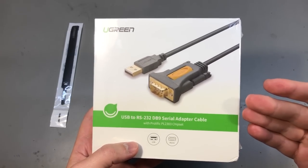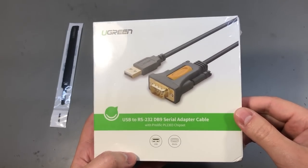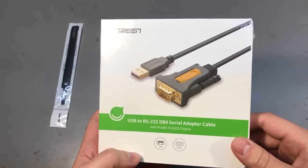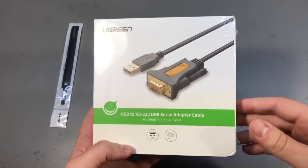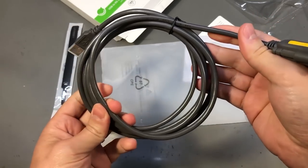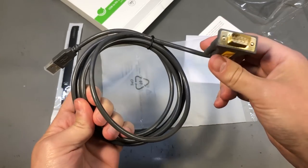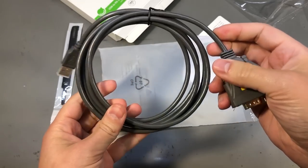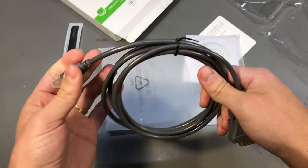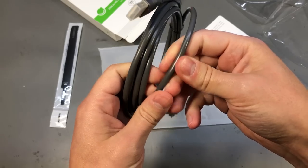Better cables that use genuine chips from Prolific, like this Ugreen branded one, are more expensive but should pay for itself in the long run by providing reliable connections when you need them. I like this particular model because it comes in a 2-meter length, which can be helpful when connecting to some large piece of gear.